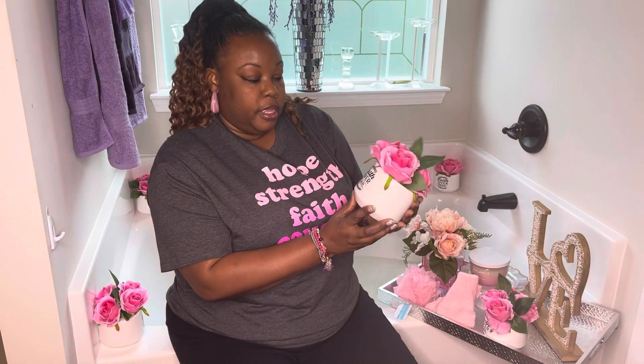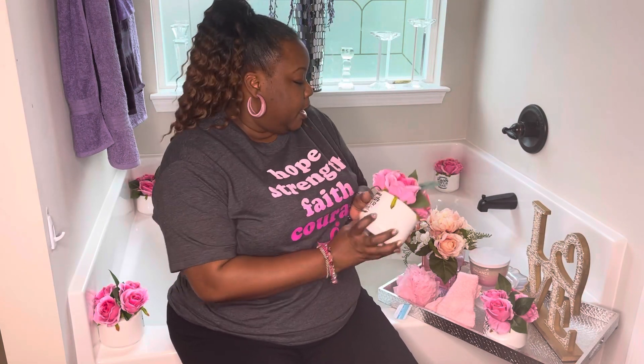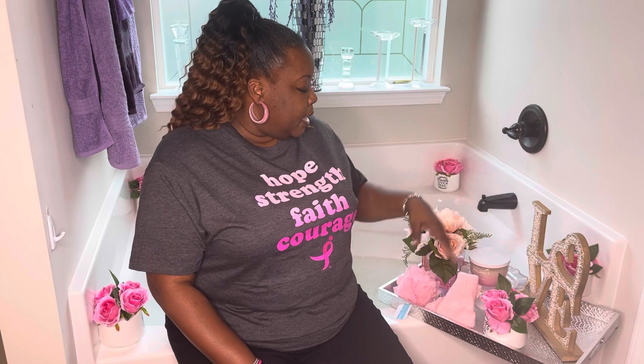We have signs here that say 'faith over fear.' Each one of them says faith over fear, and I decided to display them all around our tub. That just lets you know that as long as you have faith, there's no need to be fearful — because faith the size of a mustard seed is all that God requires us to have. We have to cast our cares on Him and trust that He knows what's best for us, and to help us heal and go through whatever life circumstances throw at us.